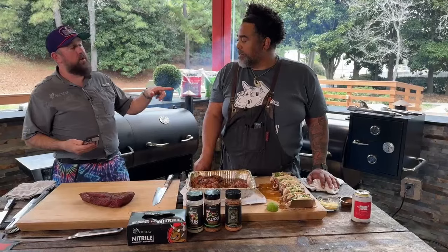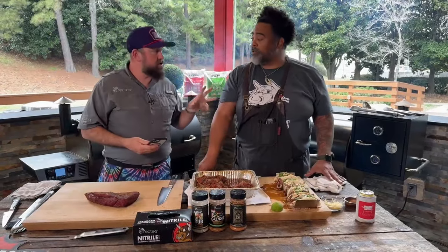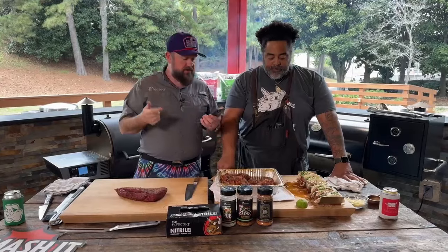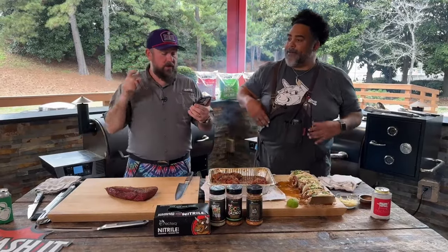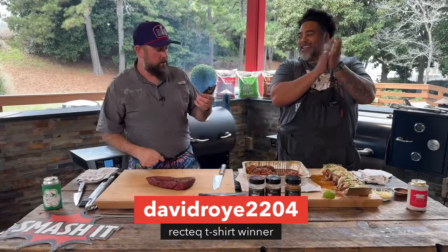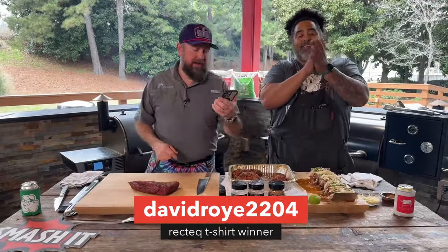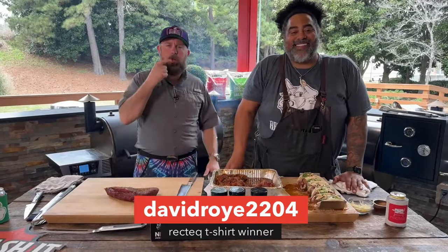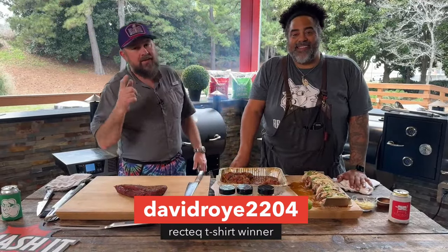While I was gone last week, you guys spun the wheel of RecTEQ and it landed on a RecTEQ shirt. We asked you on both Facebook and YouTube to ask a good question, like the video, and share this video. This person did all of that and they won. Congratulations to DavidRoyE2204 on YouTube. We will reach out to you, confirm it's you, and get that prize headed your way.